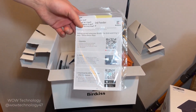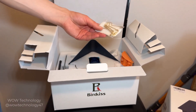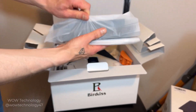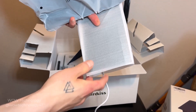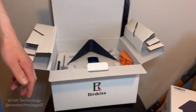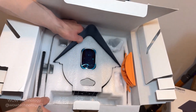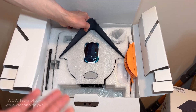Here's some instructions and installation parts. There's the solar panel, there's the base, and here's everything else in here. And yeah, let's go put this together, set it up, and see how it works.